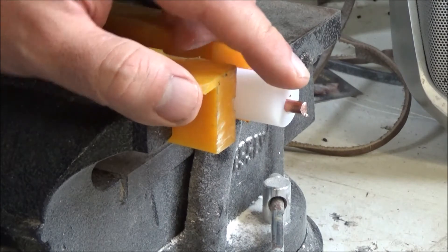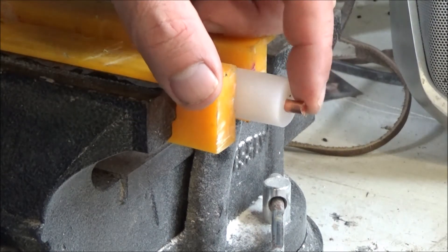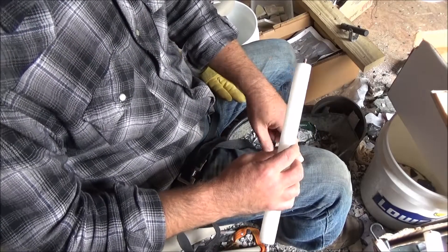And that's pretty much all there is to it. You can work this with a file a little bit if you want to round it over, but that's all I do. Let me show you how I set it up.